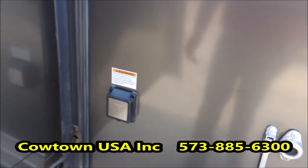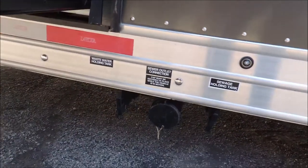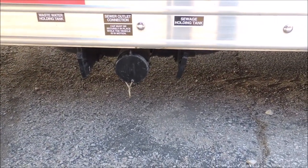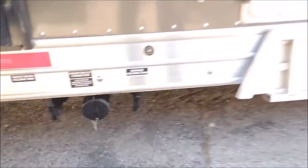Here's your 110 landline — hooks up right here. Your sewer outlet here. It has gray and black water, and one outlet here. You run your black water through there, then you release your gray water behind it, and your gray water tends to clean out where your black water ran through.